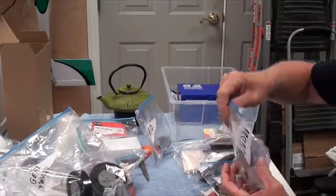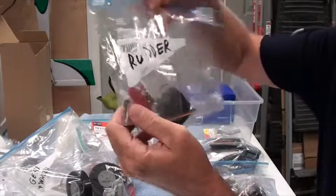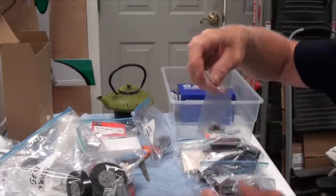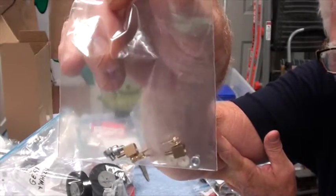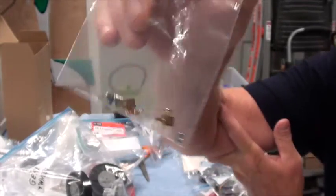I did the same thing for the rudder — got a rudder servo with servo arms. For the rudder you need one clevis for the rudder, but you need two push rods: one for the nose gear steering and one for the rudder. I've got that all in this bag.